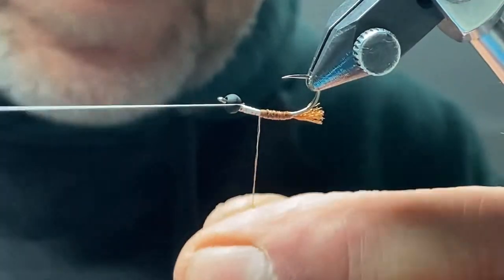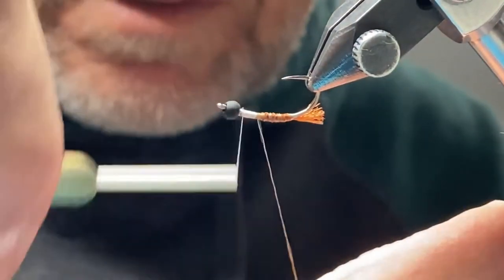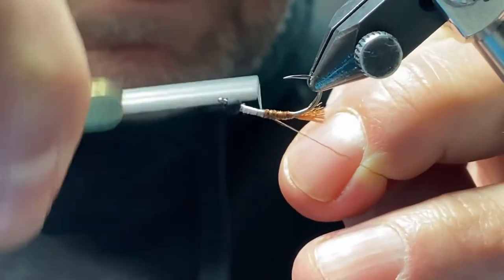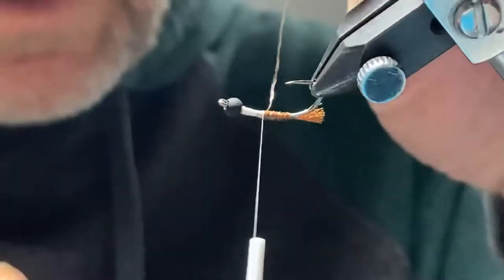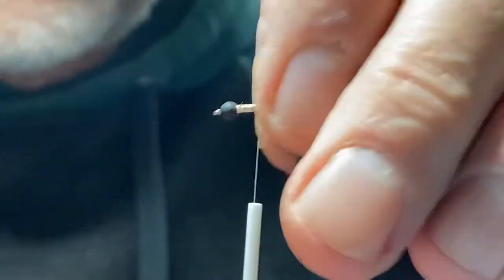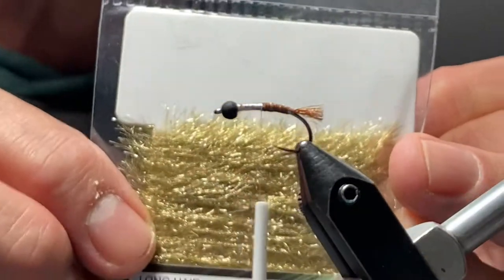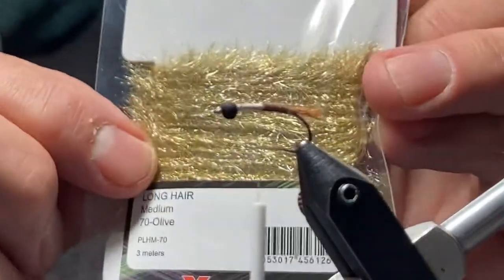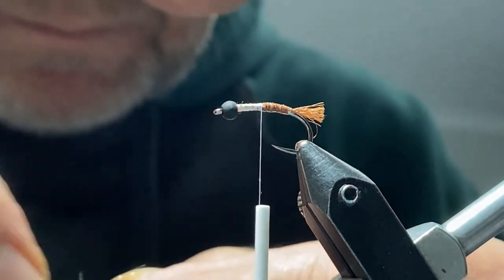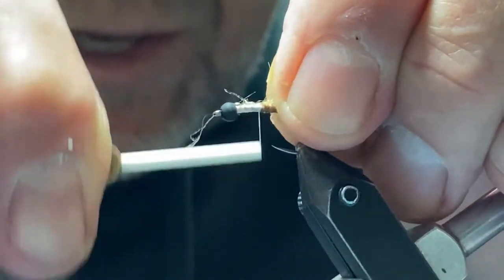I'll take it right to about there and tie it off. And I'm going to be using some Textream Long Hair — this is olive color, medium long hair. We'll tie in a short length of that right where the brown Body Fly ended.